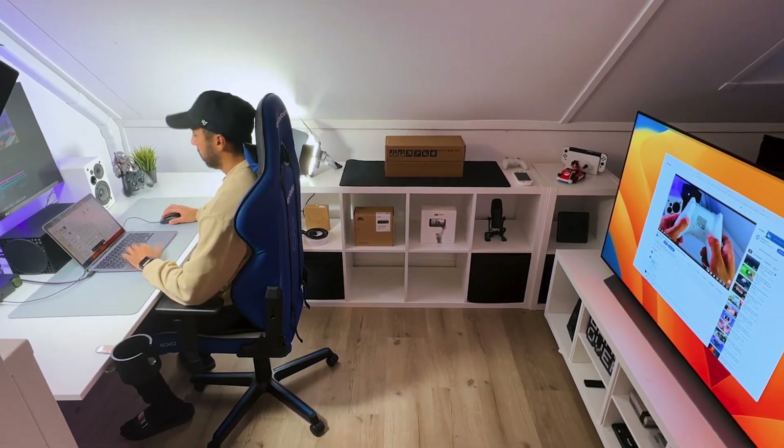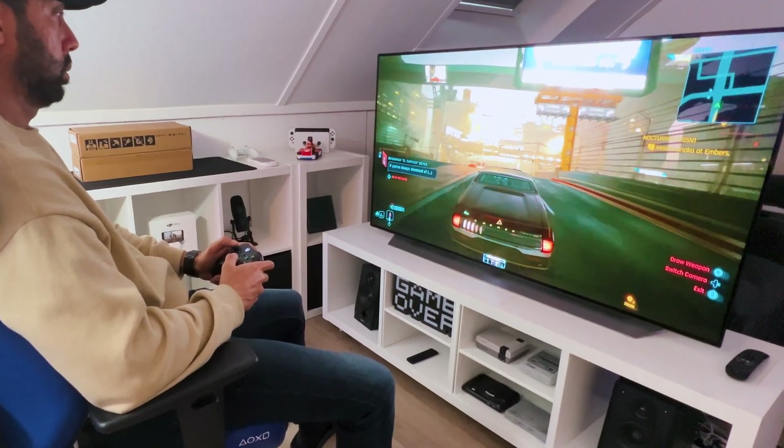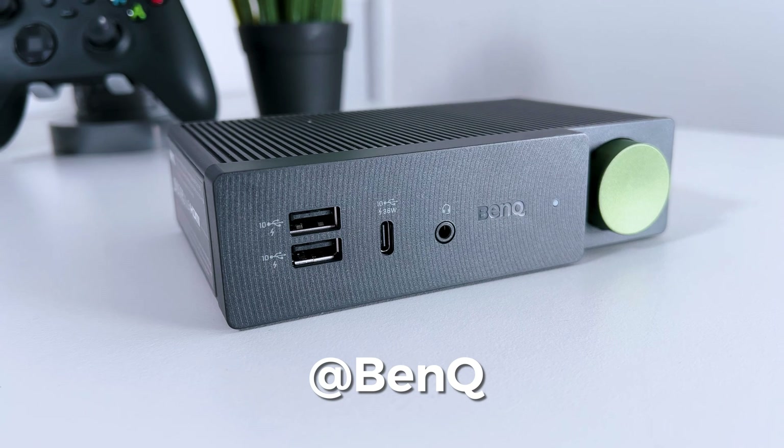If you are a gamer, a creator, or anyone else who uses multiple screens but wants the best results without having to switch any cables, you will probably appreciate this piece of tech from BenQ.